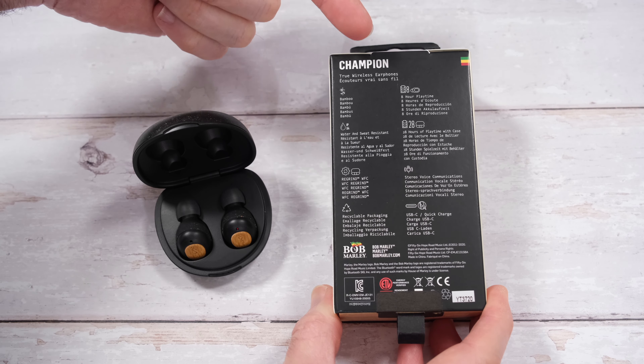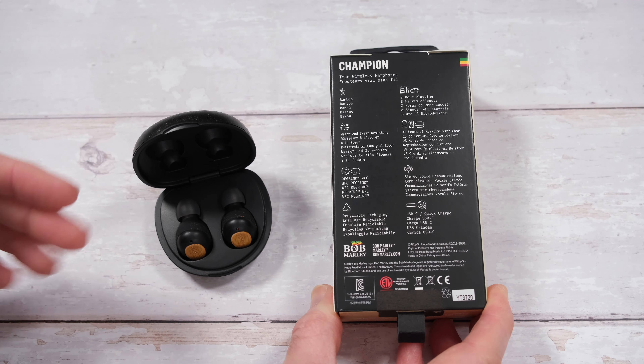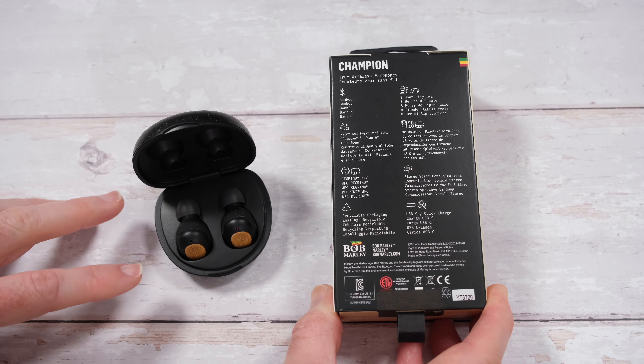You can see the playtime: 8 hours from a single charge, or up to 28 hours with a combination of the battery inside the case.